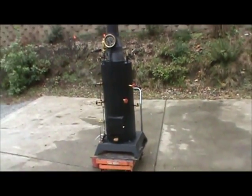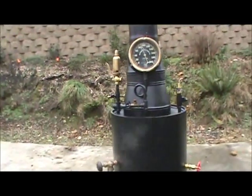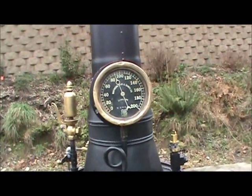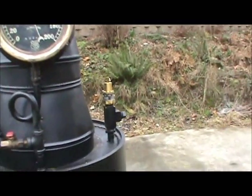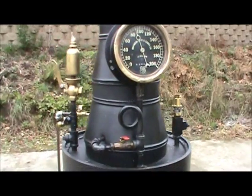All right, I've got another boiler here. I'm going to put it on eBay. It has a really nice antique gauge on it. The pop-off valve is set at 100 pounds, so it's going to go off — it's at 90 now.